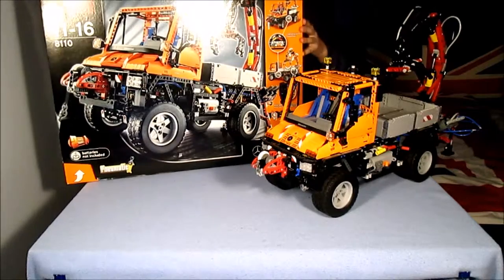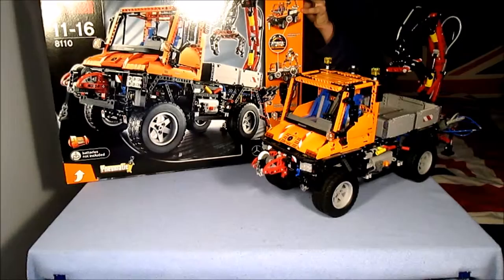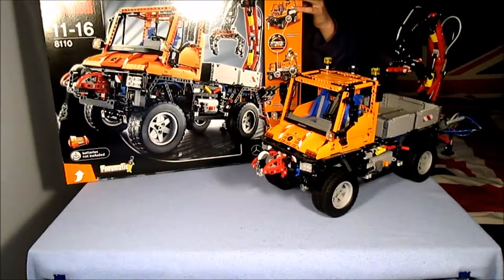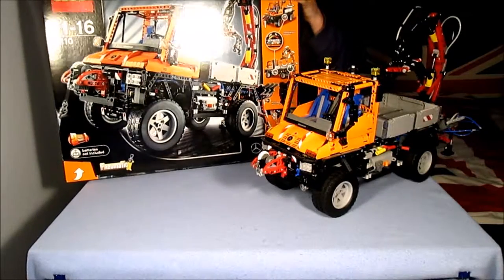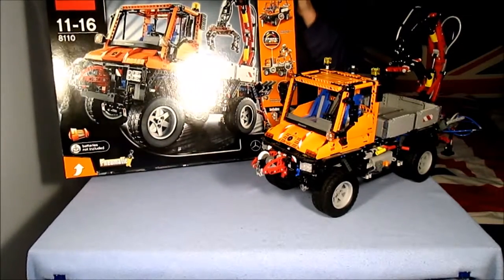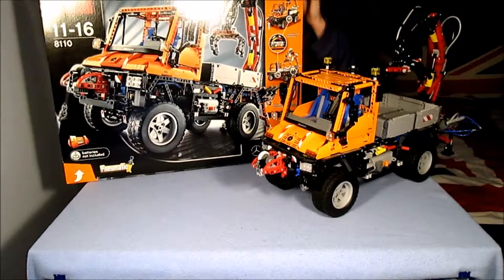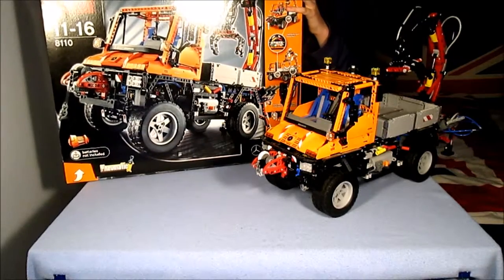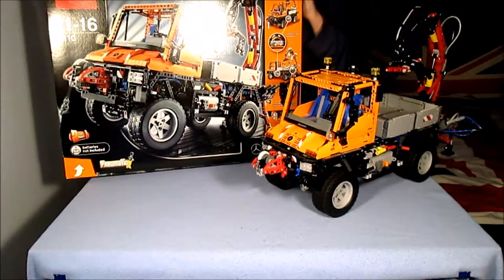The set is built in four segments across five instruction manuals. If you build almost non-stop, 9am to 5pm, and you're good at building LEGO Technic, this should take about one to two days to build. Be careful while building — the instructions are clear, but it is easy to make a mistake if you're not careful. The easiest part to make a mistake on is the gearbox, because the gears have to be a certain way round so it works.